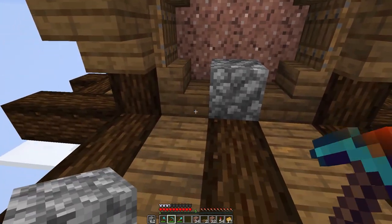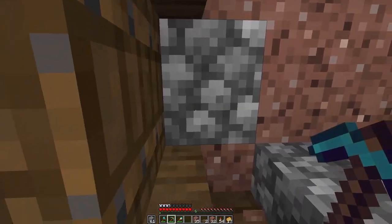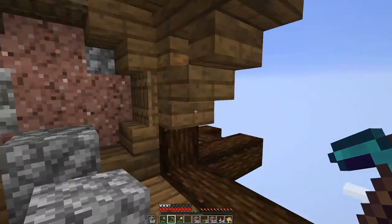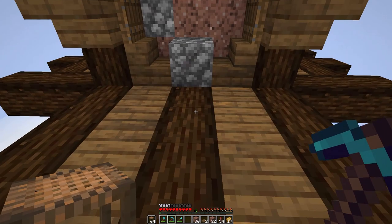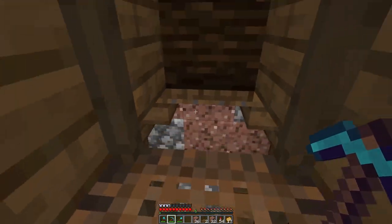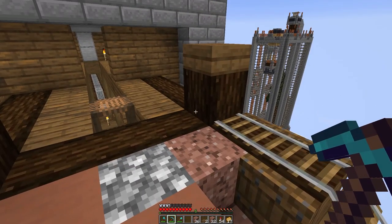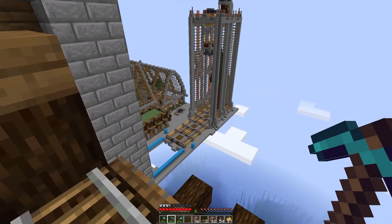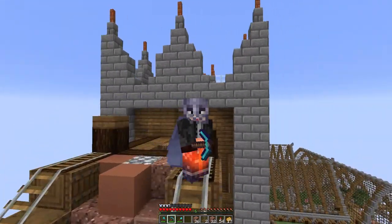Hey guys, what's up and welcome to another episode of Brew and Build. Today we are just doing some work up here, getting some stones laid. I'm now realizing I cannot get back over there — good thing we have scaffolding. Today what we're going to be doing is a little bit of cleanup slash catch-up work. As many of you know from previous episodes, I really just haven't had time to do a lot of these builds.